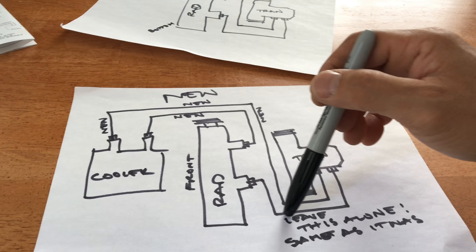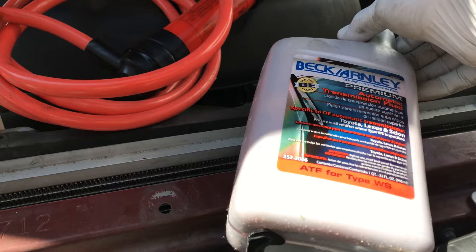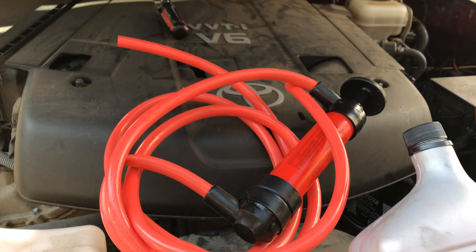It used about half a quart of transmission fluid. For Toyota, this is Type WS — it came from Pep Boys and is specifically for Toyota. I pumped it in through the other tube using a pump, because the transmission cooler is empty and you'll definitely need some fluid to fill it.